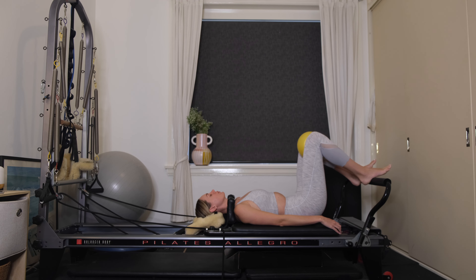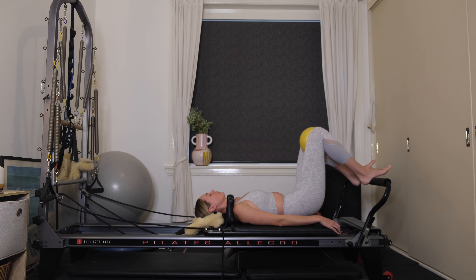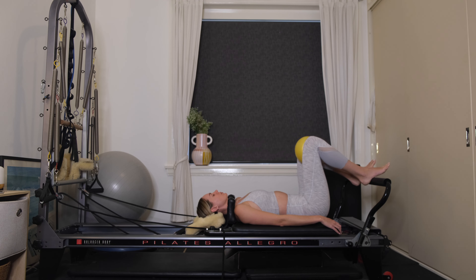On this next one, keep your hips up nice and high. We're now going to squeeze and release the chi ball for 10, 9, 8, 7, 6, 5, 4, 3, 2, 1. Lower yourself down one vertebrae at a time.